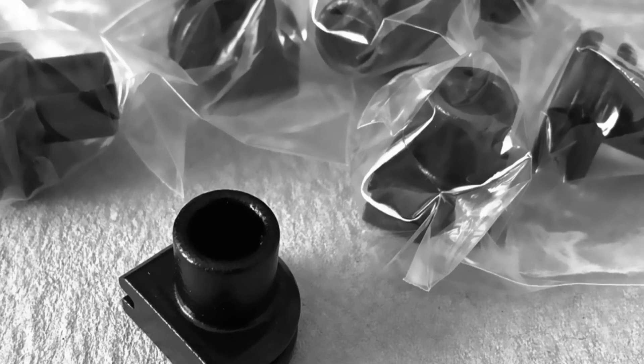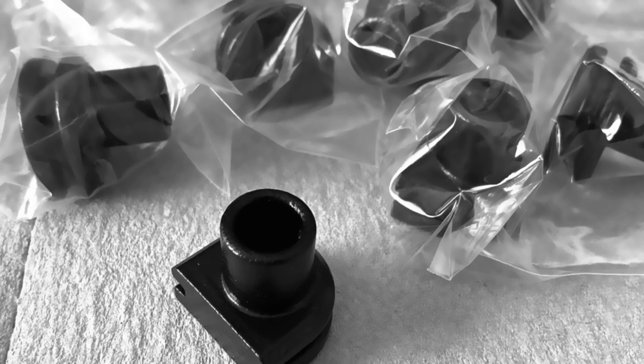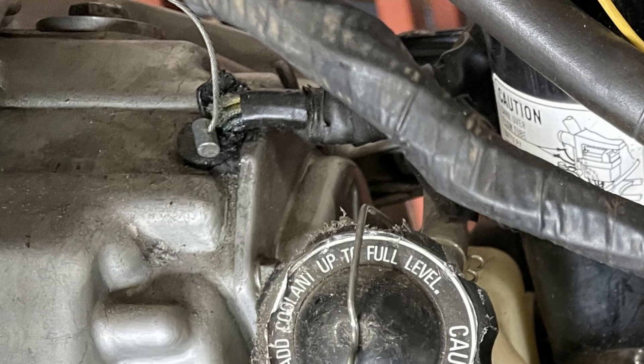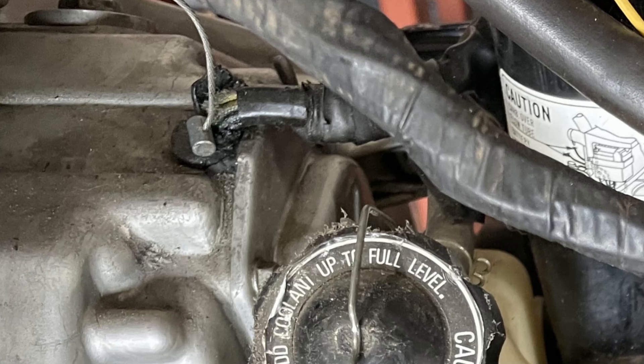Are you ready to take your bike to the next level this season? Don't miss out on this crucial part replacement. Upon closer inspection, you find your stator housing grommet is cracked, deteriorated, or completely weathered. It's time for a replacement.